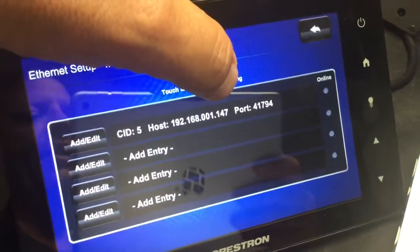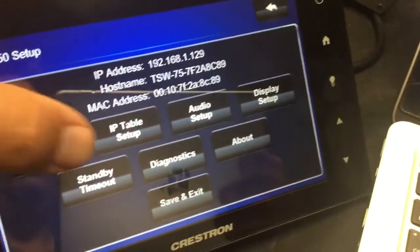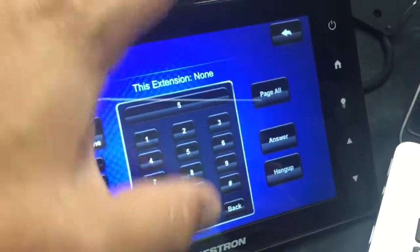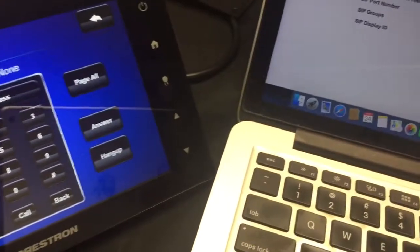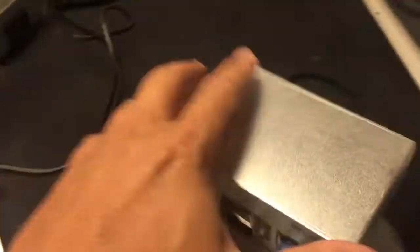I put in the IP address of the Xtremer. Let's go back here, and I'll do a diagnostic — I'll do a Rava test. When I hit five and call... [audio plays through speaker] — you can hear it coming out the speaker. Let me just hang that up.